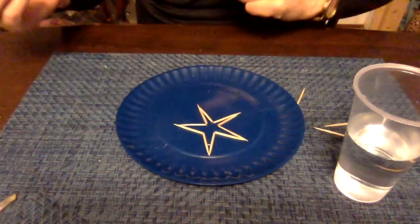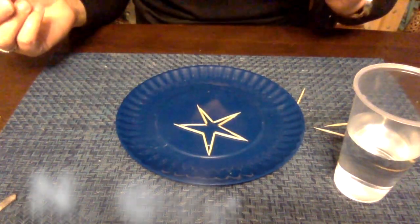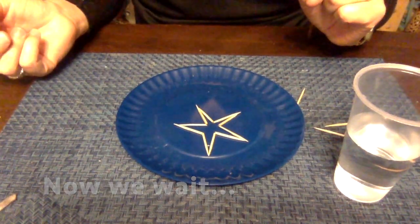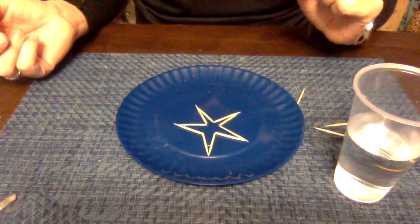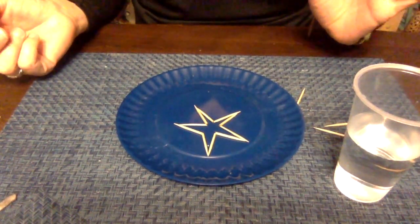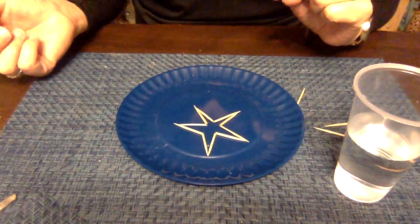Now what we're going to do is simply wait. Let's check back in a couple of minutes — at this point you're just going to let your star do what it does and we'll see what it looks like when it's finished.